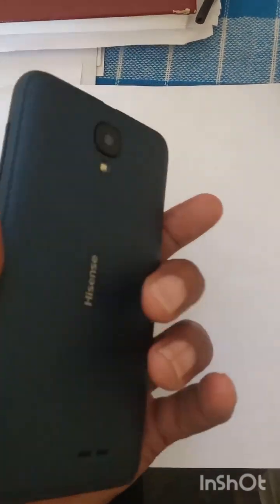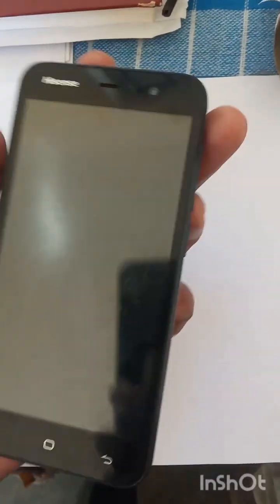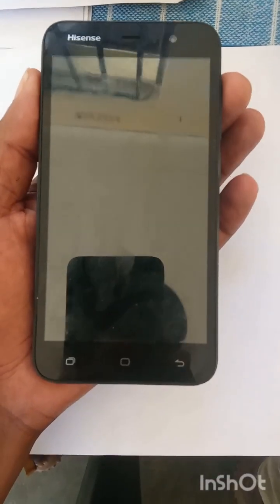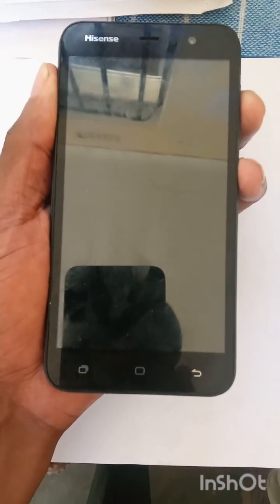Today we have a Hisense phone and we are going to learn how to hard reset it. First of all, what you need to do is hold the volume up and power buttons at the same time.